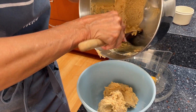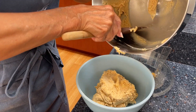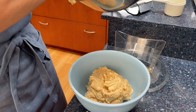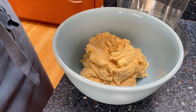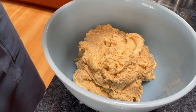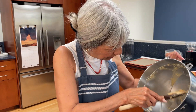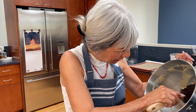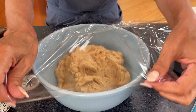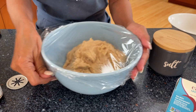We're transferring it over to a bowl because we're going to let it chill for about 40 minutes, just to give it a little more body so when we put it through the spritzer it's easier to handle. Also, when the dough's a little bit chilled, your cookies won't spread out — they'll keep their shape, and the shape is the thing here.